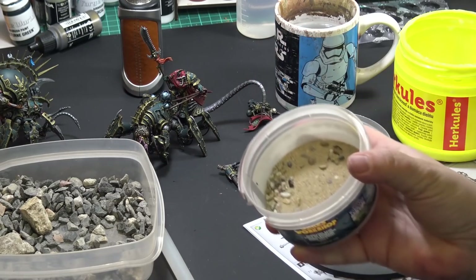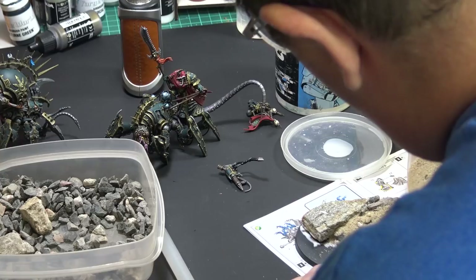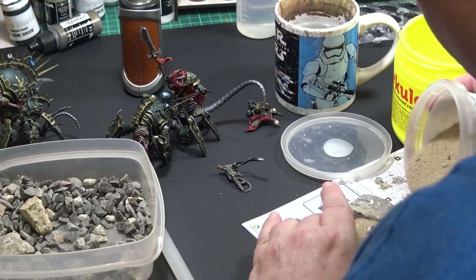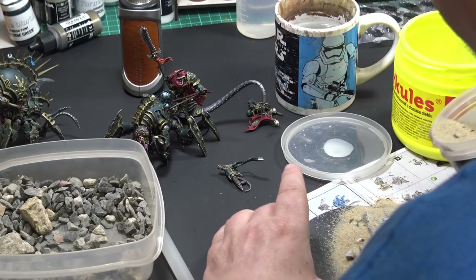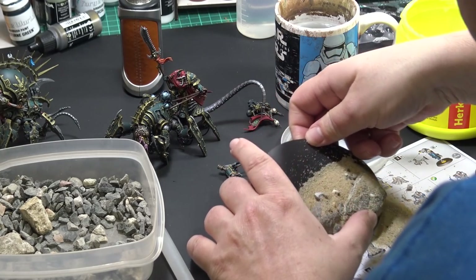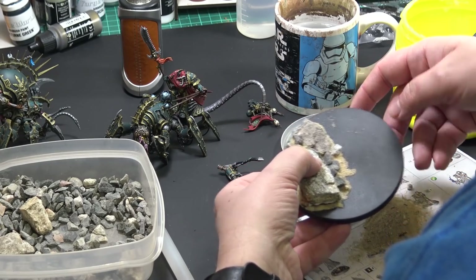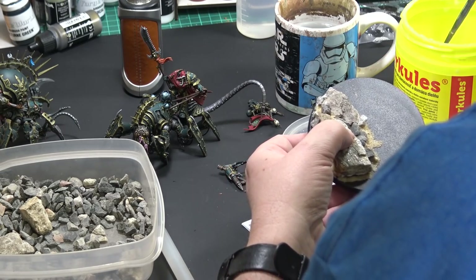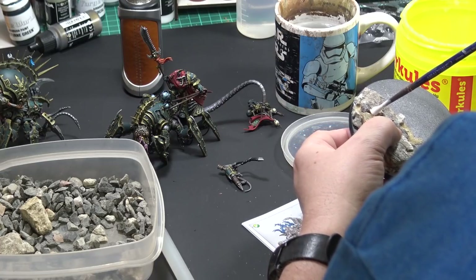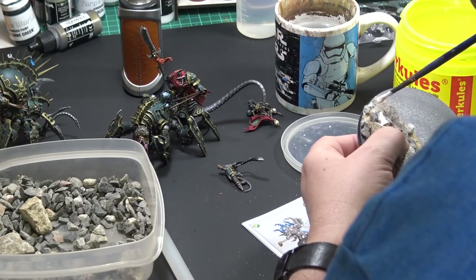The hot glue dries rather quickly. For the smaller rocks and for the sand I am using regular PVA glue — the white glue or the wood glue, however you choose to call it. I covered the area around the rock with glue and I am just pouring the sand over it. The sand will stick to the covered areas and I will remove the excess just by flipping the base. I have left some gaps here and there, but if you want to cover them you can put another layer of glue and fill it with sand again, just as I am doing right now.